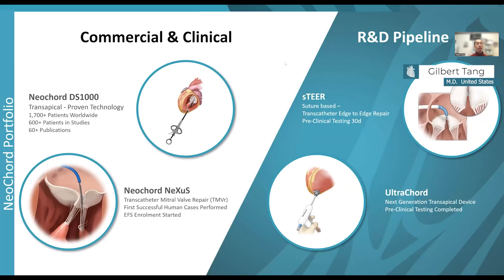The Neocort DS1000 was the first transapical cordal replacement system, and there have been over 1,700 patients treated worldwide, 600-plus patients in clinical studies, and it has generated over 60 publications.